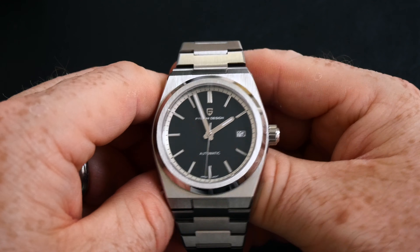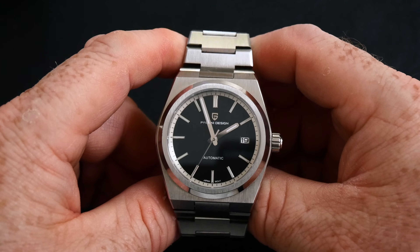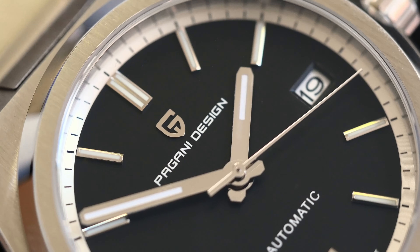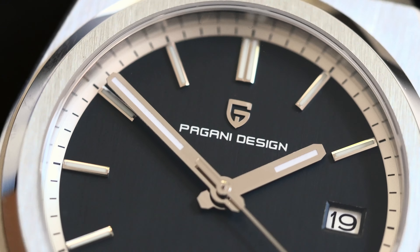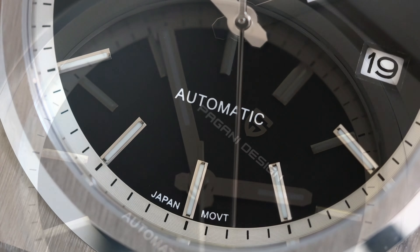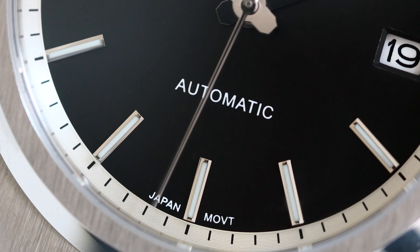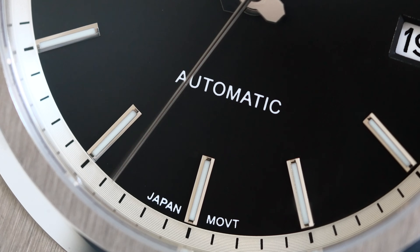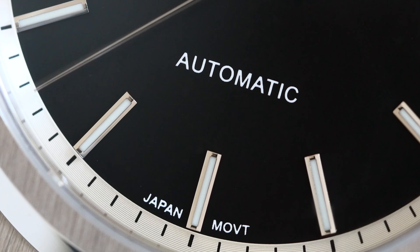Covering the matte black dial is a sapphire crystal. The marketing materials don't state this, but I'm pretty sure it has anti-reflective coating on it. You also have a white date window. Dial printing and hand finishing are well in excess of what you should be expecting from a watch at this price point, so top marks for Pagani there.